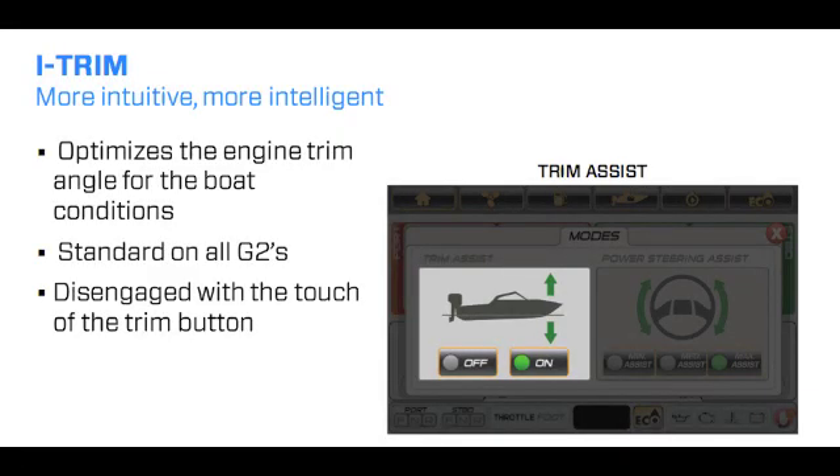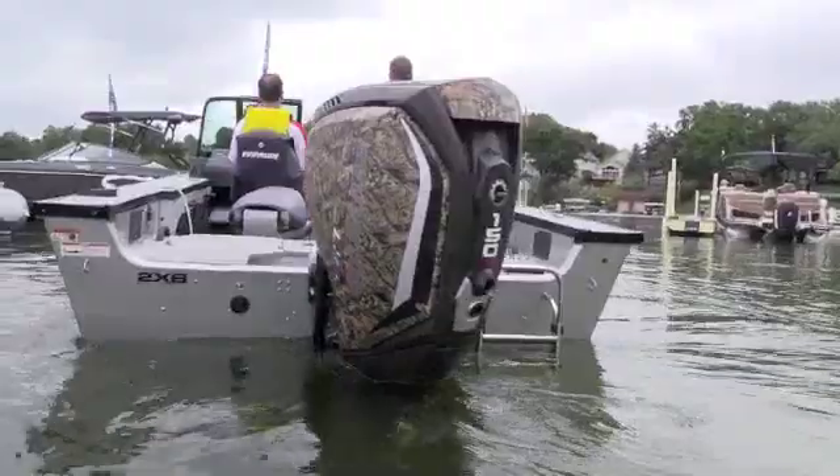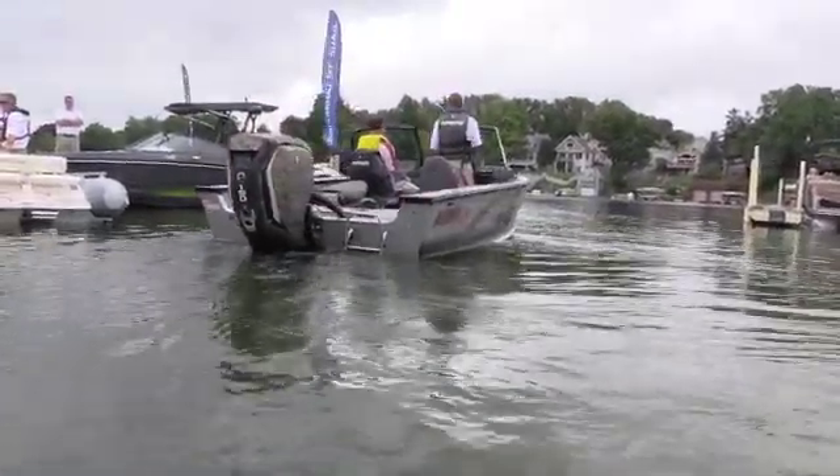Working hand in hand with that power steering is your iTrim, which is software built into this engine. To me it's very smooth — 1% increments — and it instantly reacts to your speed, your trim, and the boat's attitude, making it very easy to drive for anybody. It's like going from a manual transmission car to one with an automatic transmission. The engine is automatically adjusting the trim angle to the conditions of the boat — set it and forget it — which really makes the boating experience a lot easier and a lot more enjoyable.